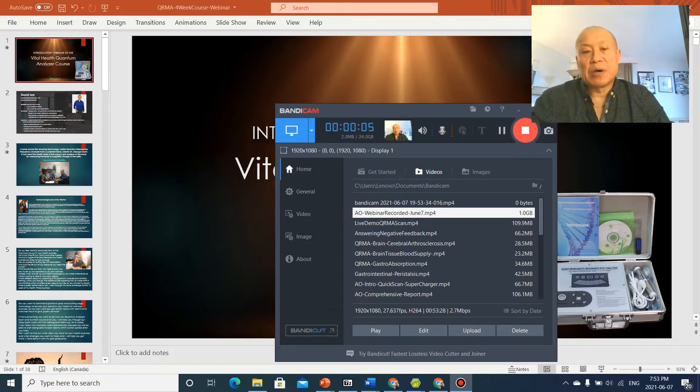Hi, I'm David Lee of VitalHealth. I wanted to do a presentation on the QRMA, or the Quantum Resonance Analyzer, that some of you have seen on our YouTube channel. I've been using this device as part of my practice for a number of years, and I wanted to do a little presentation on the four-week certifiable course I've developed. You'll walk away being able to implement this device and technology into your health or fitness practice.